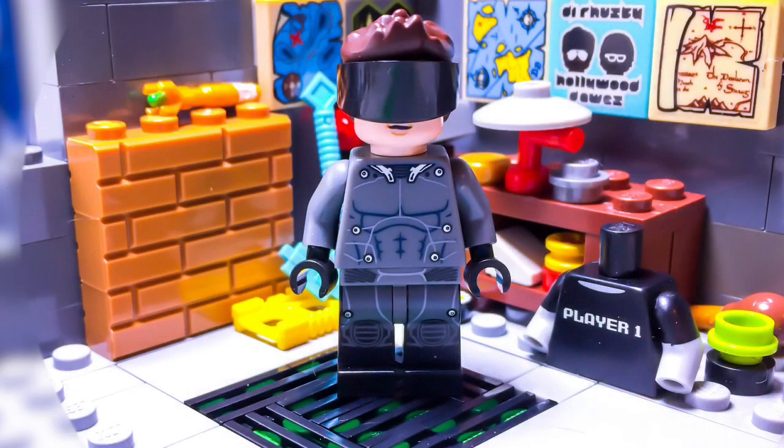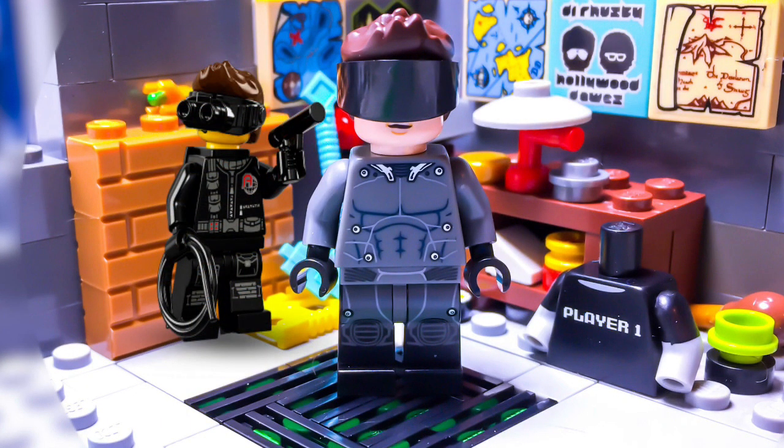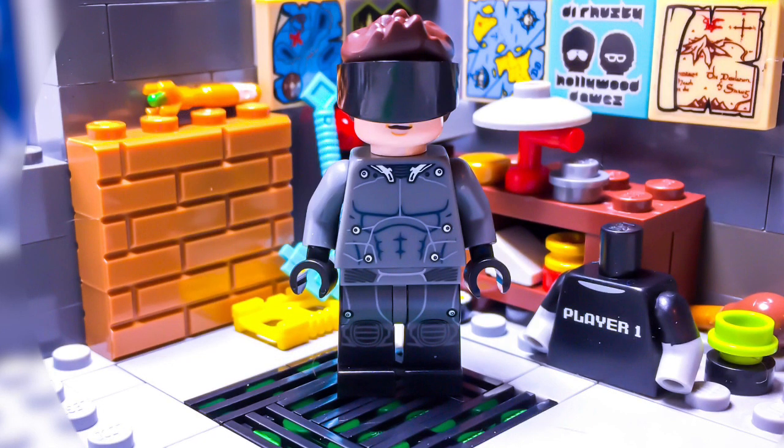Back to the figure. Wade is actually really simple to make. His hair can be found on the spy guy from the collectible minifigure series 16. The visor comes in numerous space themes or pretty much any theme that includes helmets, but make sure you put his visor on upside down because that will help show off his mouth more. Just a little tip — that's what I did.